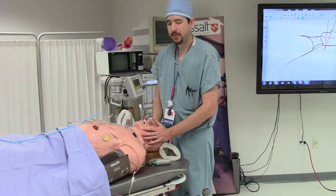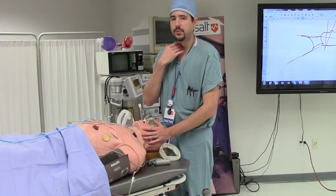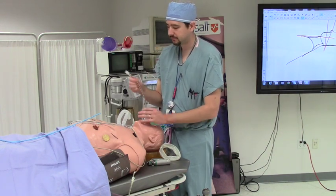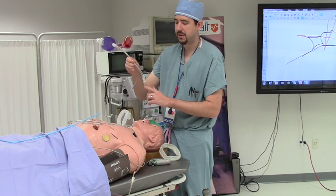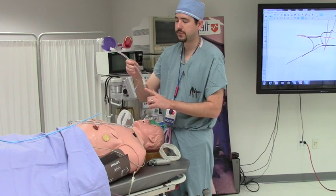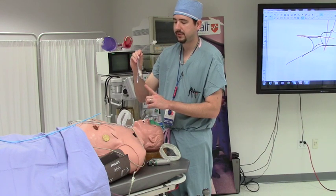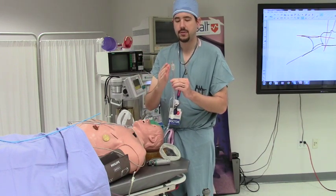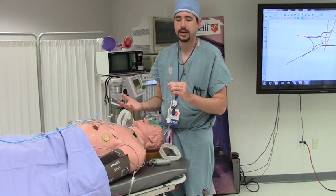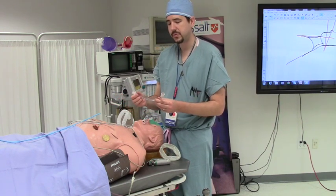The most common problem people experience is the ET tube will not advance over the arytenoids into the trachea. This is usually because it is stuck on the arytenoid, which just bends when the ET tube is pushed. To overcome this, pull the ET tube back until it is no longer on the arytenoid, turn the ET tube 180 degrees, and then advance. The ET tube has a bevel on it, so by turning 180 degrees, a different point of the ET tube will contact the arytenoid and it should advance smoothly into the trachea.